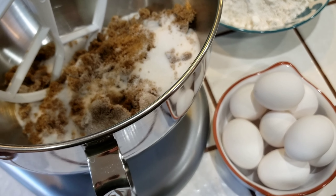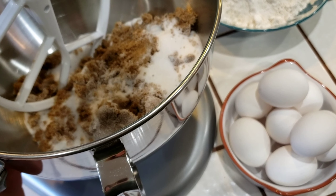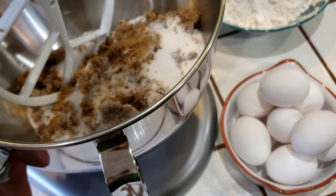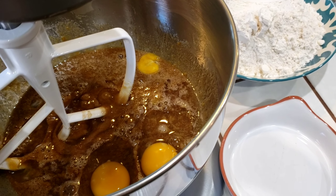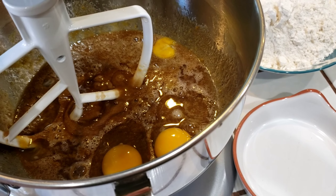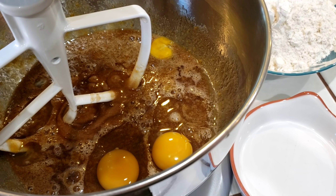In my mixing bowl I have the brown sugar and the white sugar, and I'm about to put in the eggs. We're going to mix these together until they're kind of fluffy. Today I'm using a lot of eggs because I'm doubling the recipe. I like to put a few eggs in, let them mix a little bit, then put a few more — these are the last three going in.